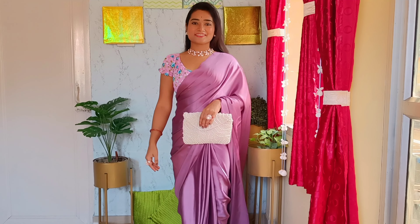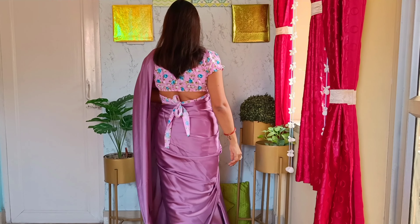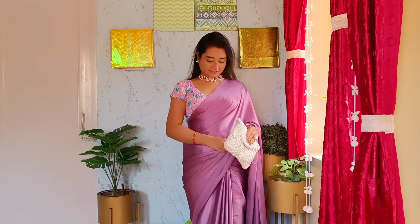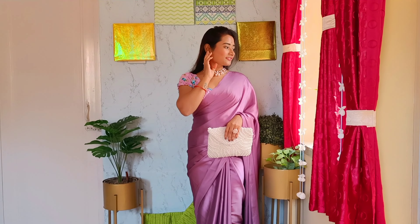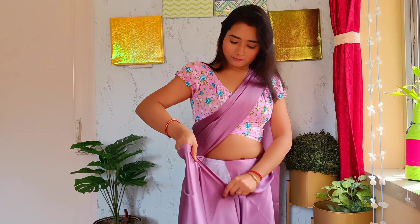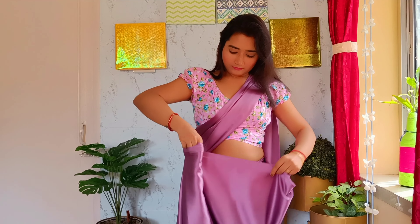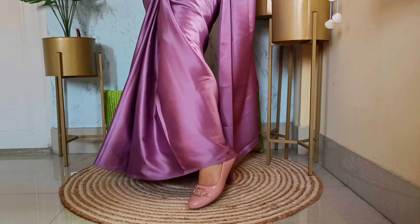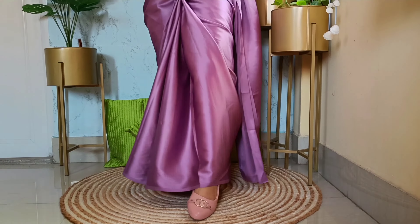Hello guys, welcome back to my channel. This is me, Shiny, and today I have come with another saree draping video. This is the satin saree which I draped in a classic way with an open pallu. Make sure to stay tuned to the end of this video because I'm going to show you six easy steps to wear a satin fabric like a pro. If you haven't subscribed yet, please subscribe and press the bell icon to receive notifications for the latest updates on my channel.